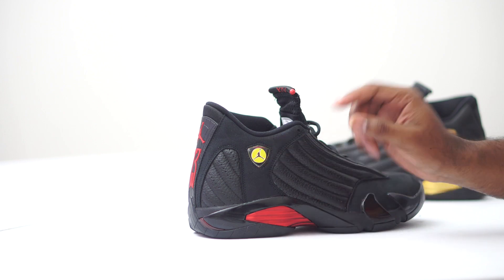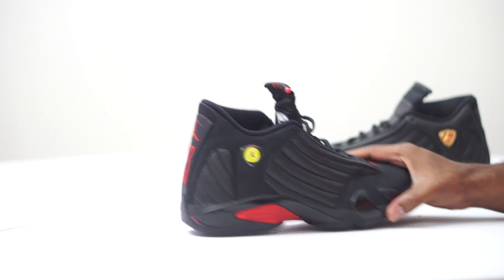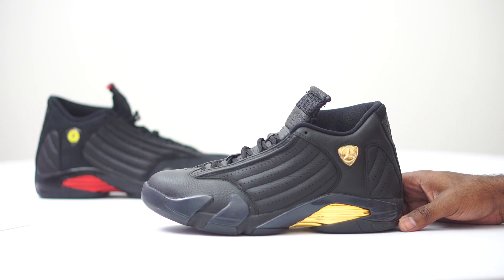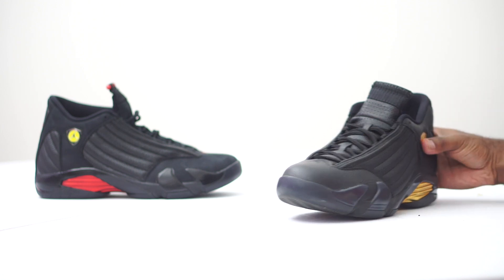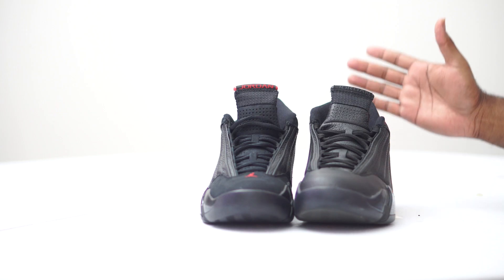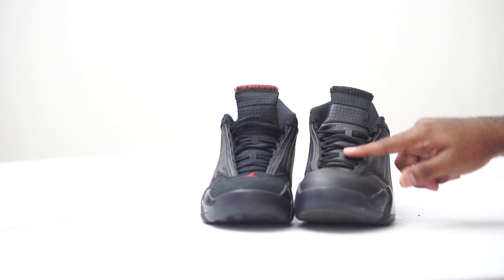Let's look at some differences. On the Last Shot's emblem, in true Ferrari fashion, you have a Ferrari-style pendant on the inside with a layer of plastic covering it. On the DMP, it's just a gold plate — no plastic bubble. As far as the toe cap, the DMP is all leather and the tongue is all leather as well. On the Last Shot you have suede on the toe cap and the tongue. So that's really just a matter of preference — do you prefer leather or suede?